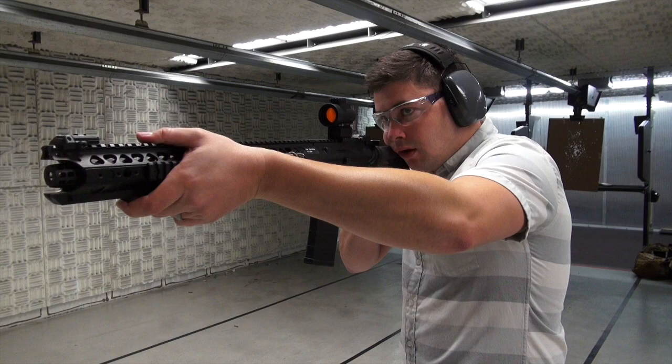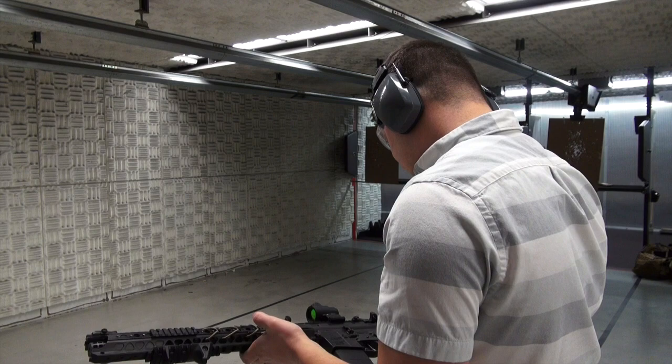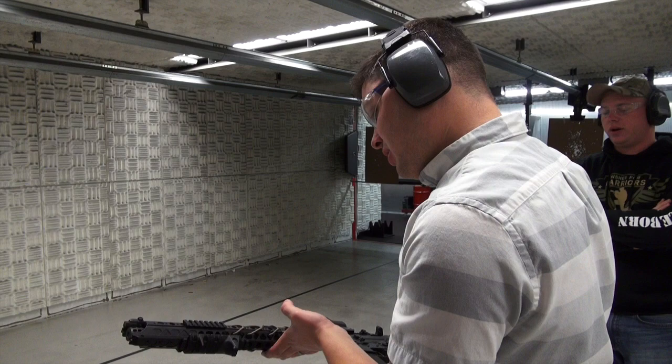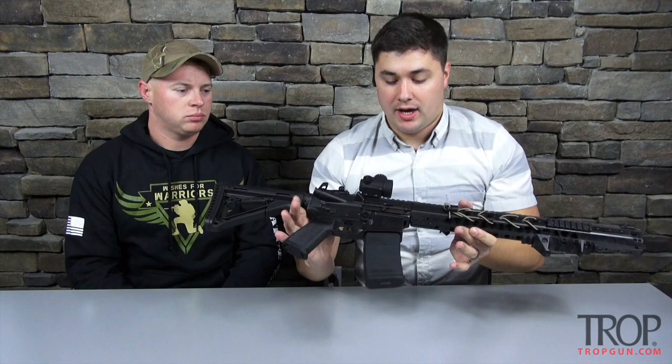You're also running an MRO on top of it — how do you like that? I love it so far. I haven't had too many chances to use it, but it's holding up well and I like looking through it. Very cool. I also see you have the CMC trigger inside, which is awesome — that's a great trigger. Guys, there are some videos we did on those as well.